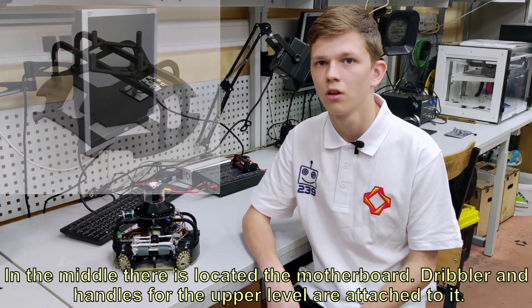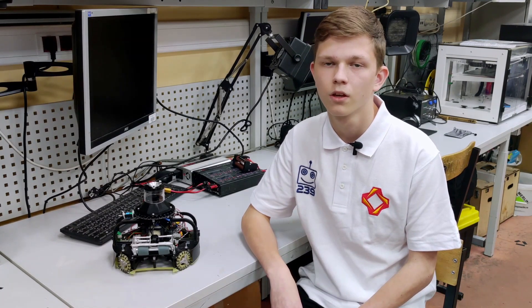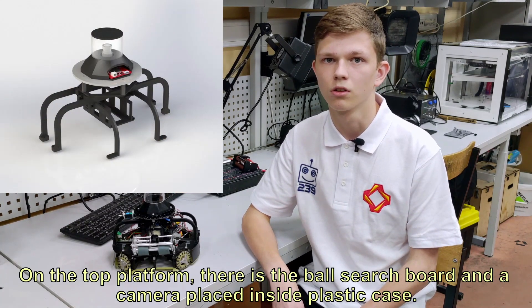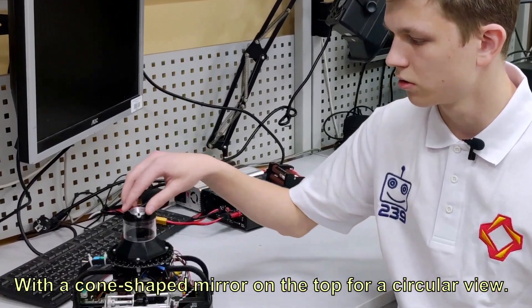In the middle there is located a motherboard, a dribbler and handles for the upper level are attached to it. On the top platform there is the ball search board and a camera placed inside a plastic case, with a cone-shaped mirror on the top for a circular view.